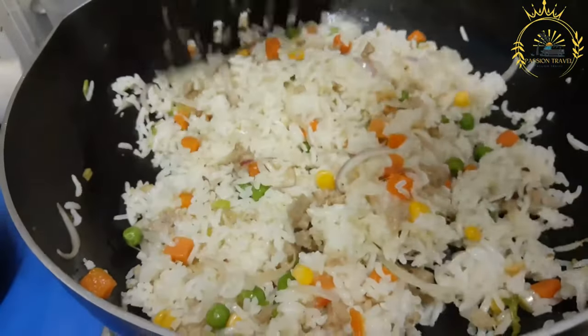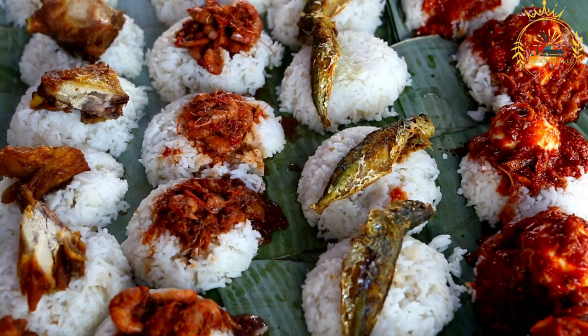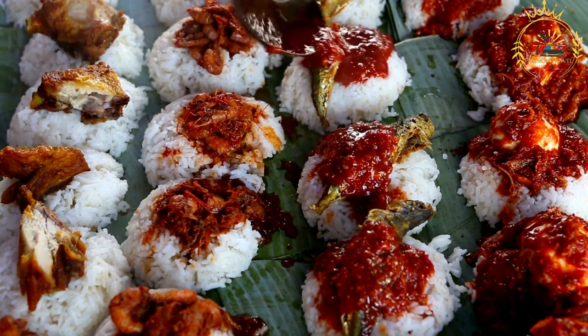Spices and aromatics — various spices and aromatics are used to flavor the dish, including onions, garlic, ginger, and sometimes chilies. Peanut paste is optional; in some variations it is added to enhance the flavor and texture of the dish.